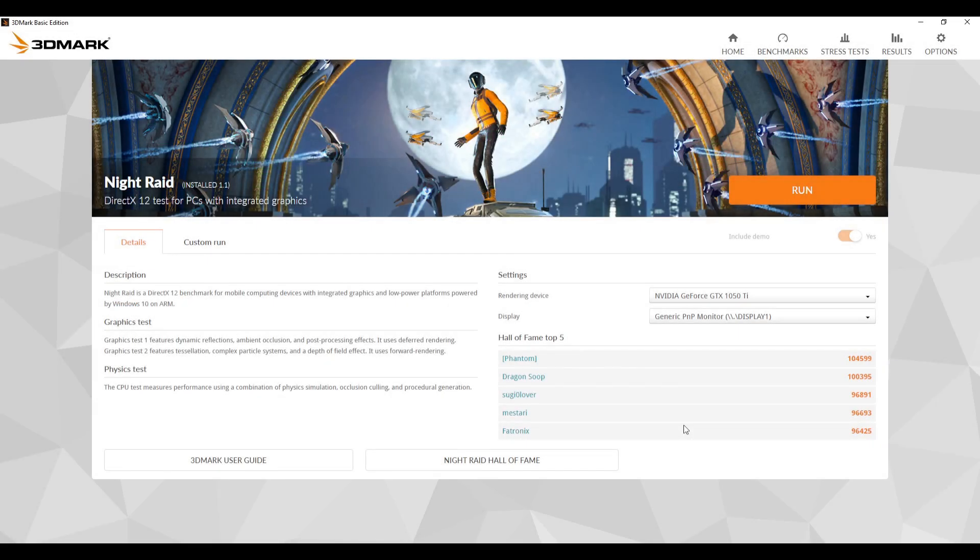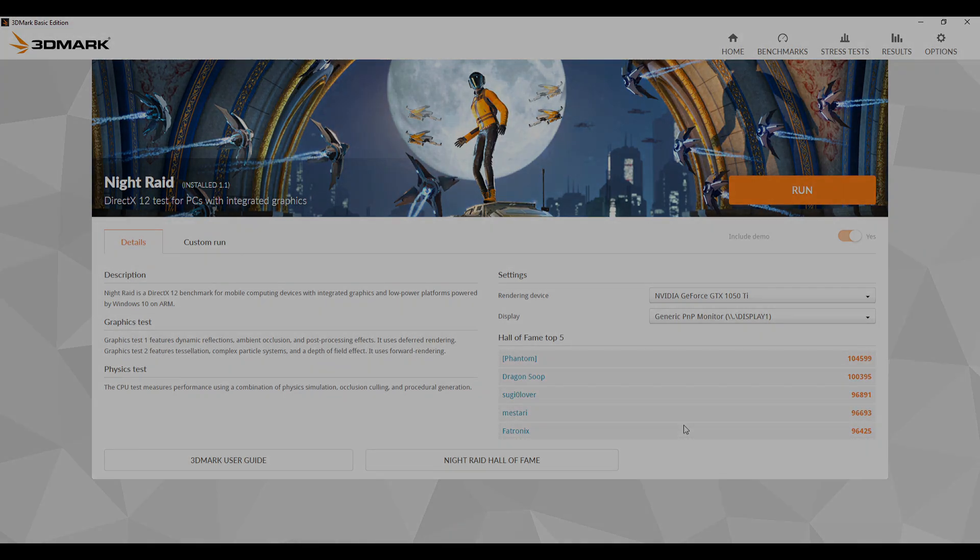With our Prime95 test done, it's now time to test our 3DMark. We're going to keep everything exactly the same and run the Night Raid benchmark. I don't actually need to have Speccy open in the background to monitor temperatures because 3DMark will do that for me — meaning I'm not running extra applications in the background. Let's run this.